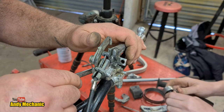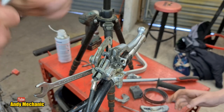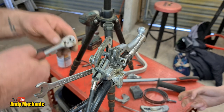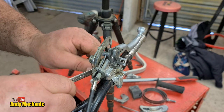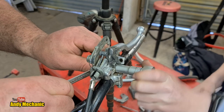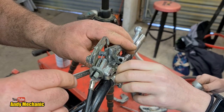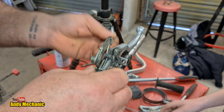Poor ratchet. Chuck us a socket up. Maybe it needs some love. It's working as a ratchet now, isn't it? It's had a hard life, that ratchet. So the question is, is that bolt threaded as well into the perch? Sometimes they are, sometimes they're not - so I might be able to push it through. Looks like it is threaded. Let's give that a go.